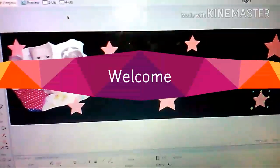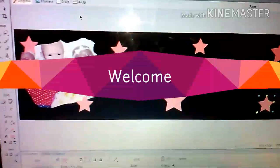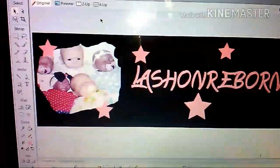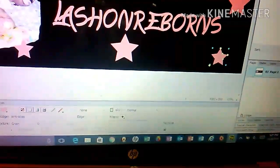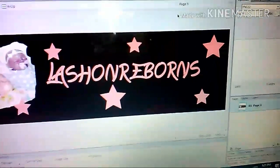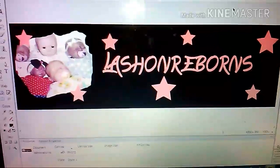I totally forgot that I was recording this — I was recording myself doing this but I was playing my music. So here is one banner. I like it, it's nothing crazy. I like the way it looks, I like the black background, I got the picture there.